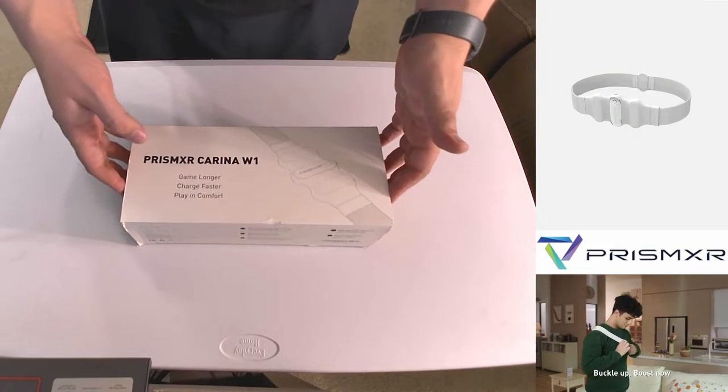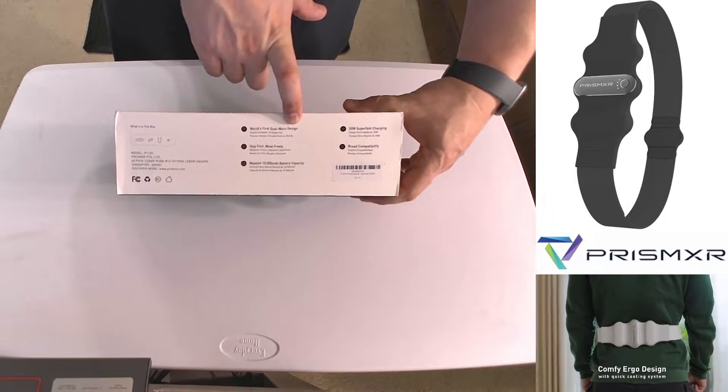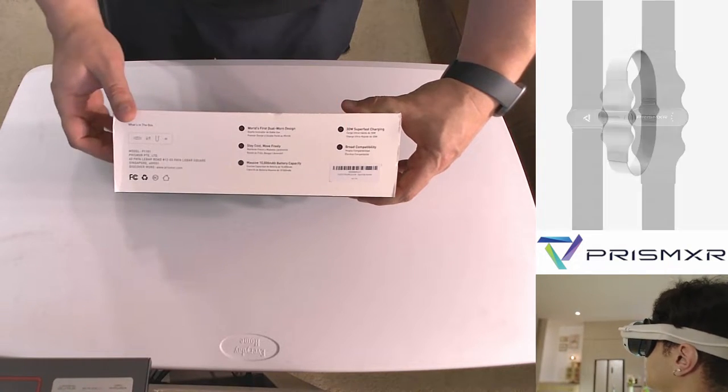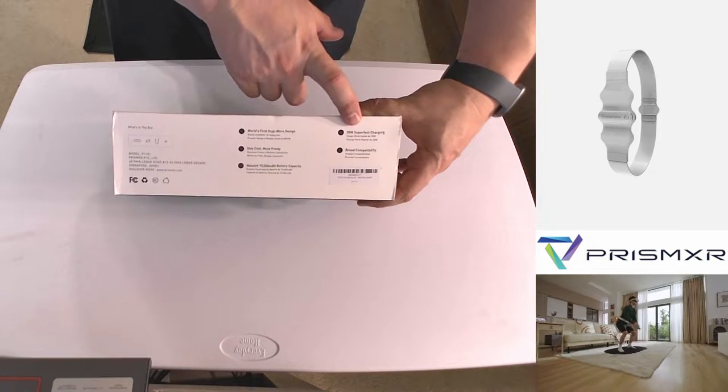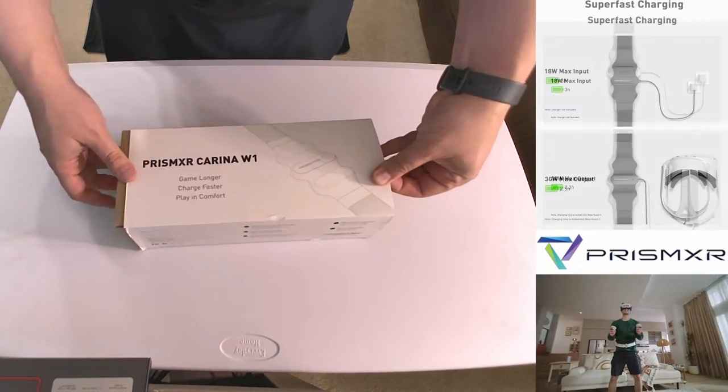Let's just get into it. On the packaging you can see: dual worn design, Stay Cool, Move Free, 10,000 milliamp, broad compatibility, and the 30 watt output — which is going to be key and critical to keeping up with our charging needs.